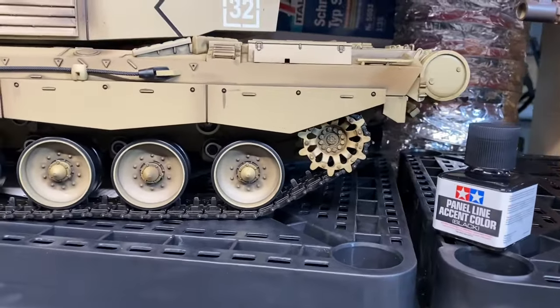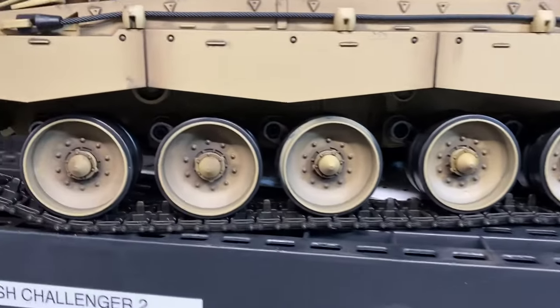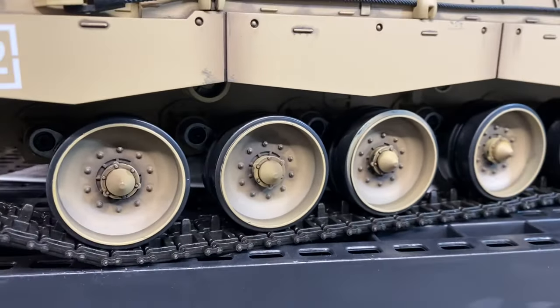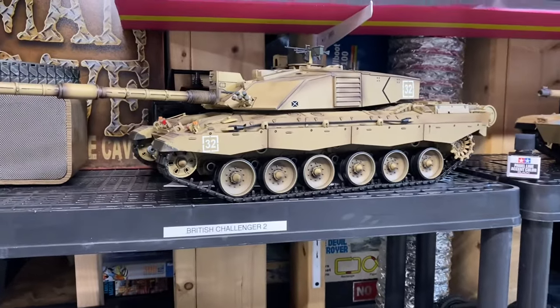I just wanted to show you real quick the sprocket and the road wheels here. You can see there's a little bit of shadow in there, a little bit of depth. And it didn't come that way — let me turn this tank around and show you how I got that effect.